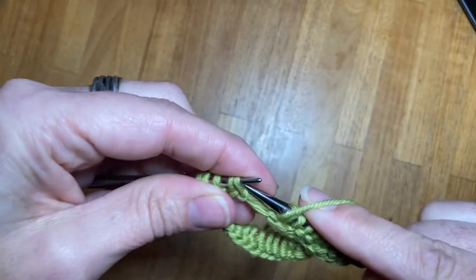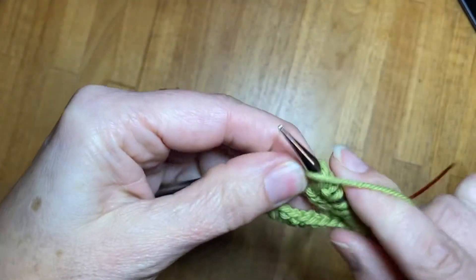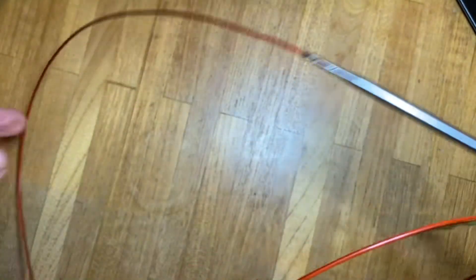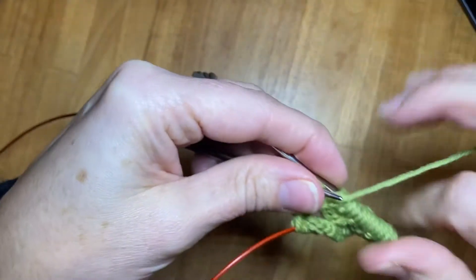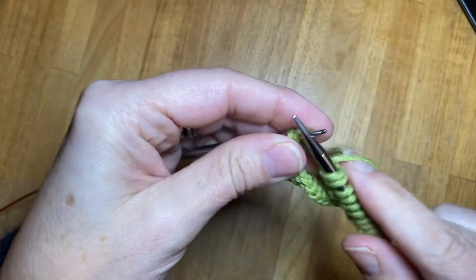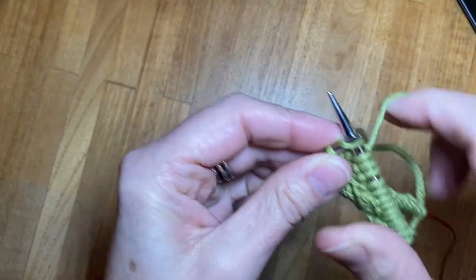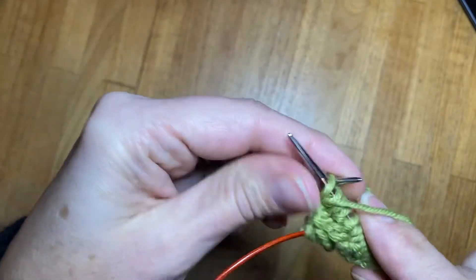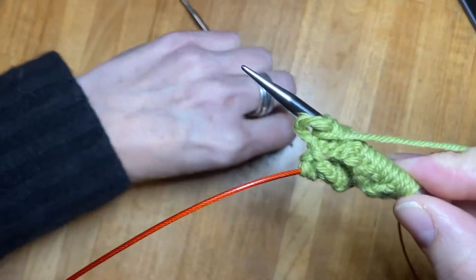I also have two loops — a loop on this side and a loop on this side. I have one stitch so purl one, and now I've finished one needle. But that's not a full round — that's just one needle.